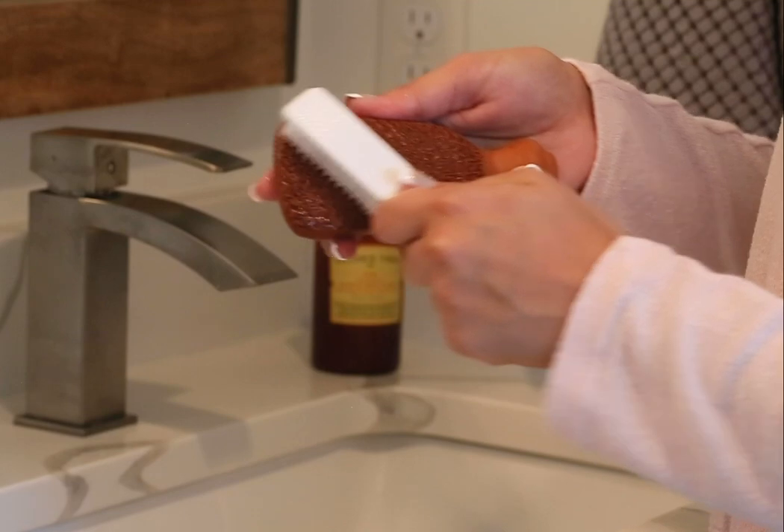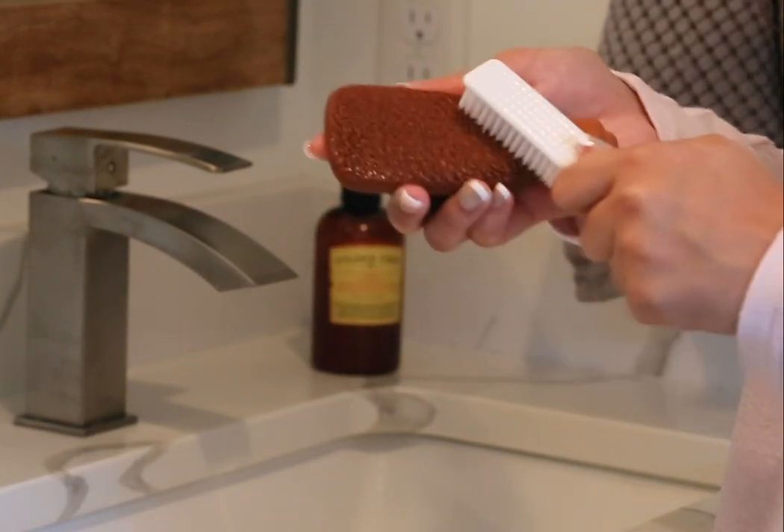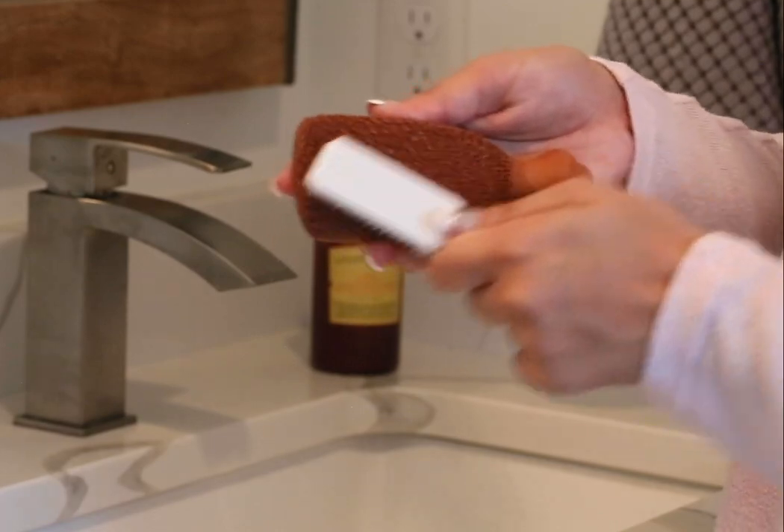Your foot scrubber should stay pretty clean if you rinse it and let it dry well after each use, because it's made of solid terracotta and the texture is just on the surface.